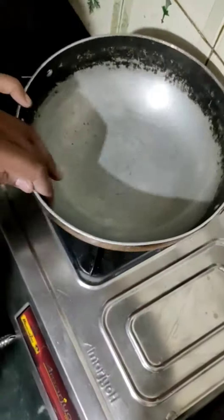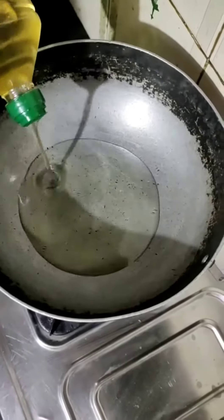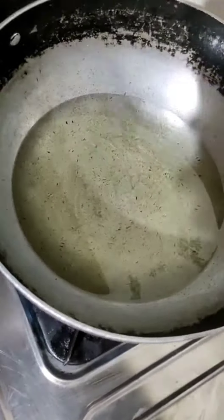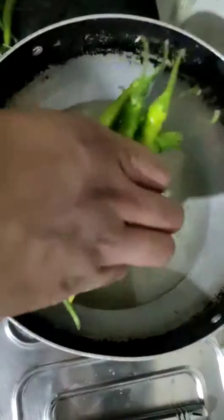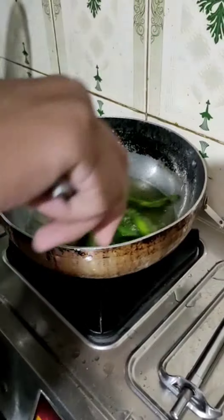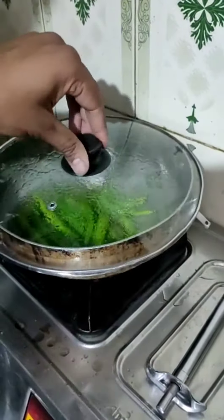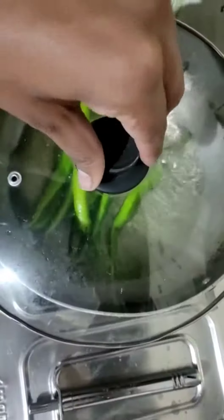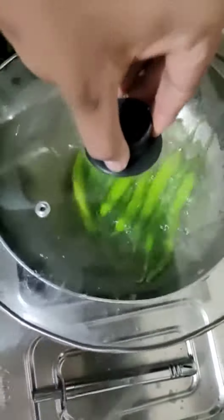We will heat it in the kale. Once you have the oil to the right temperature, carefully add 5-6 green chillies at a time. Cover the pan with a plate or what you have, and then cook on low heat till the chillies become slightly soft.